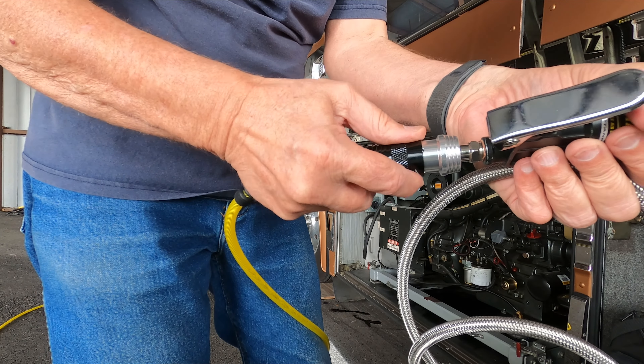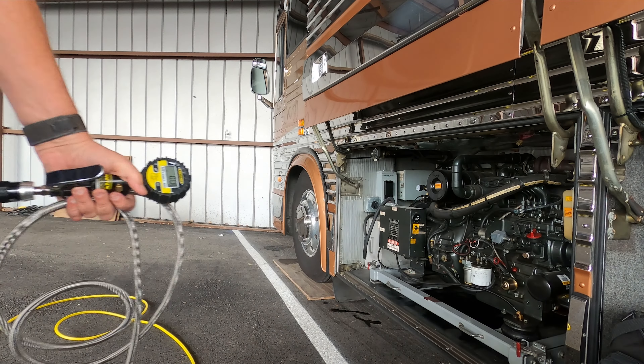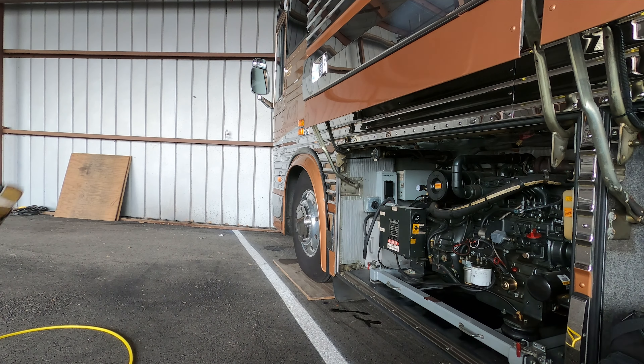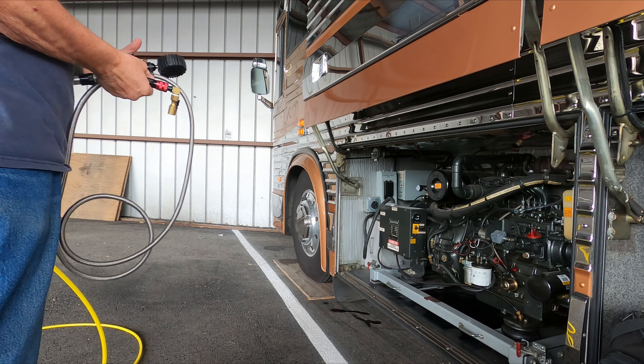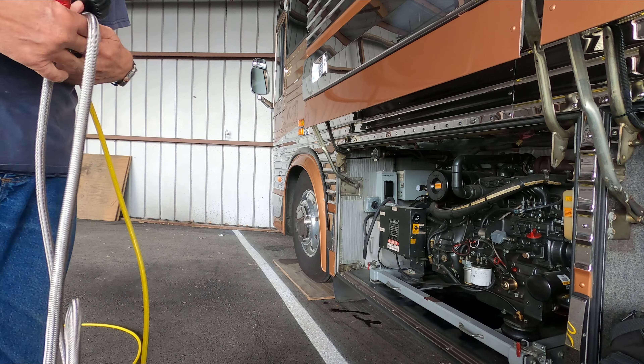You'll hear it — it bleeds off the pressure. But what I'm going to do first is turn off the valve on the tank. I've turned it off, and now I'm just going to let the air out of the hose. And it's down, and I can just pull it off. Good to go.